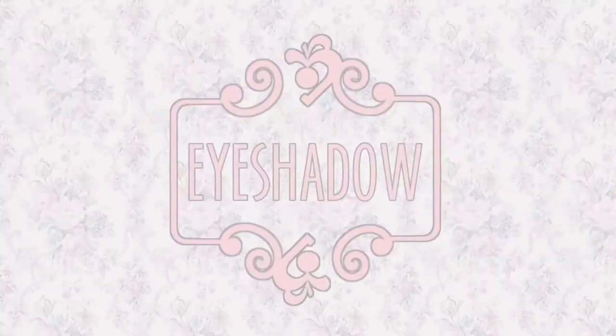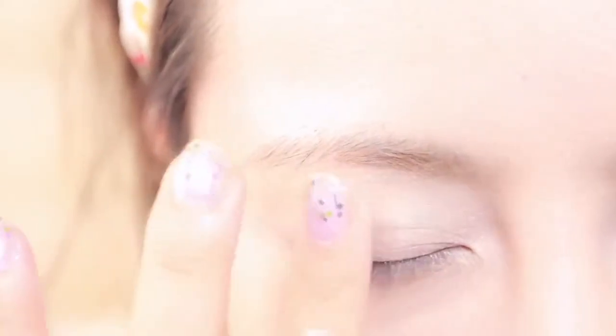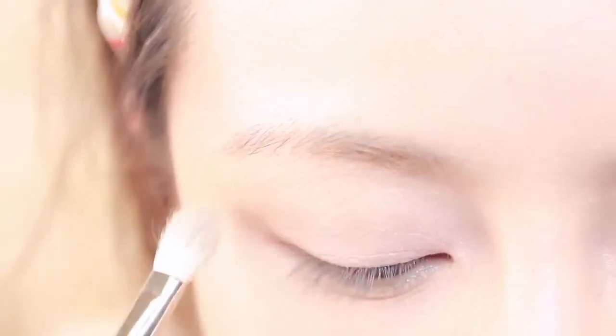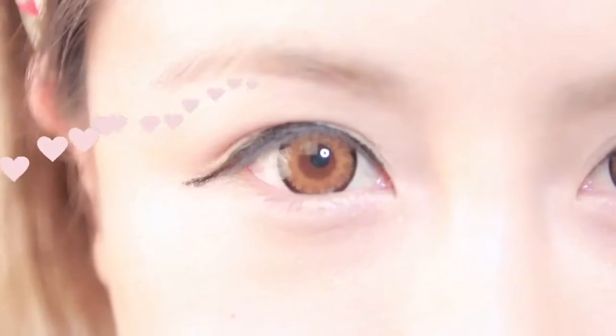Step two: create a simple eyeshadow look. Using a highlighting color or a shimmer beige shadow, apply it all over your lids and brow bone. Use a copper eyeshadow and apply it on your crease to create more depth in your eyes. Now using a liquid or gel type liner, line the top of your lids extending slightly, but not completely, as we'll finish it up later.